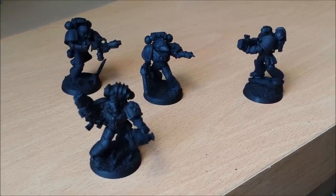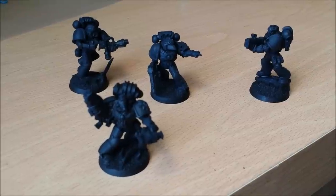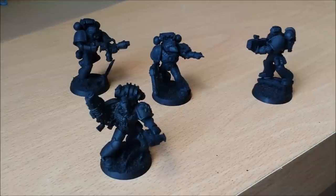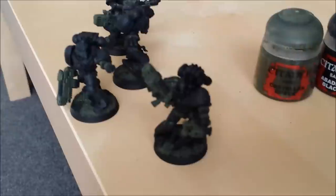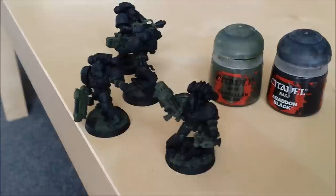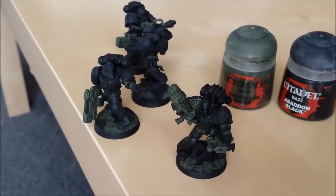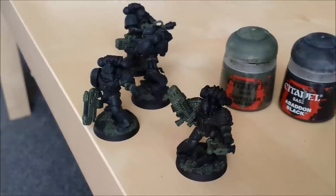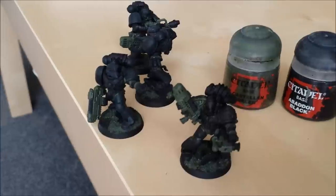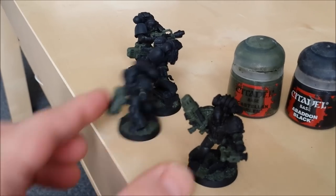Spray them black and then start adding the layers of paint. Although it's tempting to start with the bulk blue colour of the armour straight away, we don't want to do that. We want to focus on the little nooks and crannies and the cracks first, and then add the blue. We're building up the colours layer by layer. Next stop: Castellan Green. We're going to paint all the lowest areas of the model in Castellan Green, and I like to put some of the green on the guns.